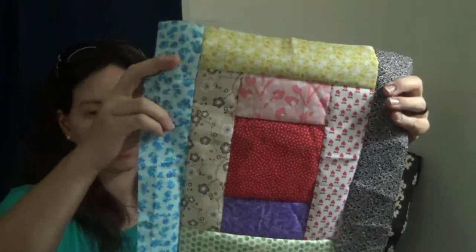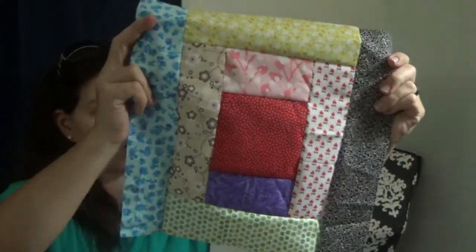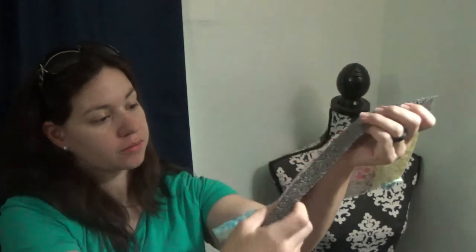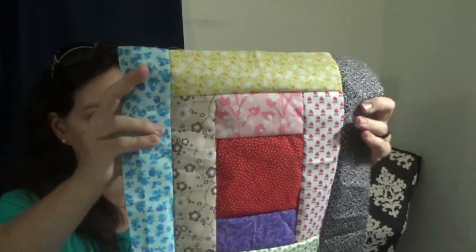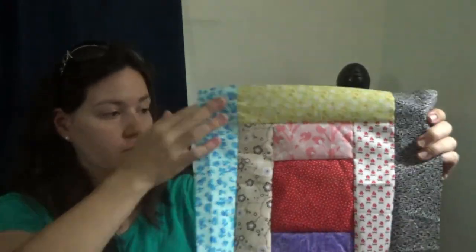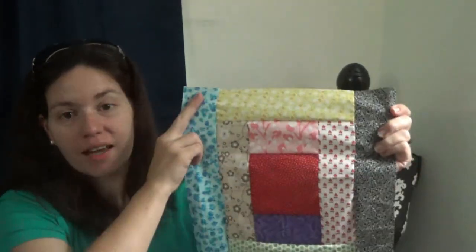Here is our finished haystack block. We've added four rounds around the center square - four sets of strips - and I think it turned out pretty good. You can just use scrappy fabrics; you could use opposites if you wanted to, but I like how this turned out. So that is the tutorial for the haystack block of the Farm Girl Vintage quilt.